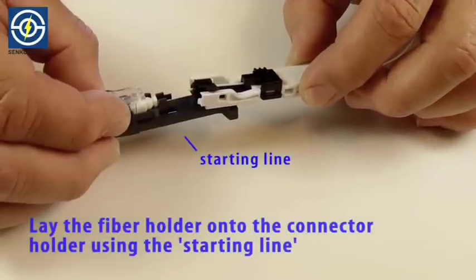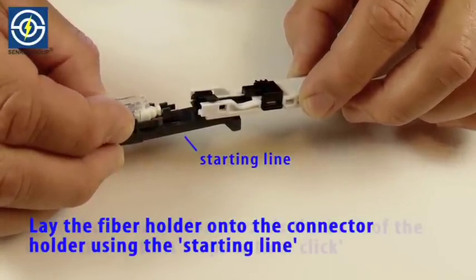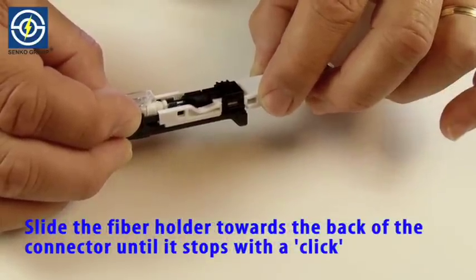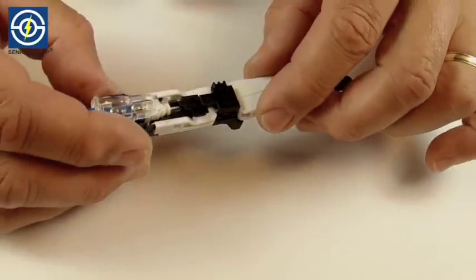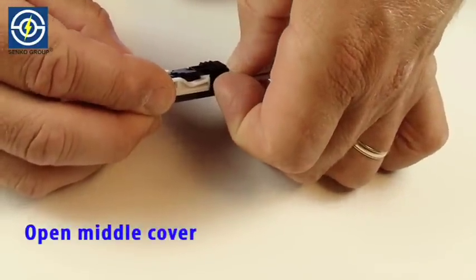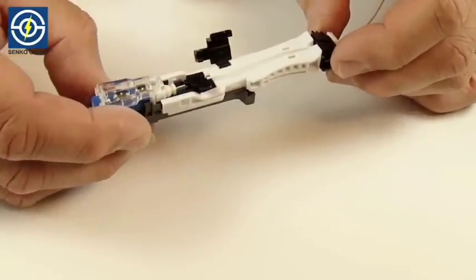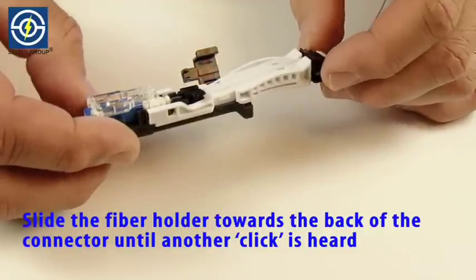Lay the fiber holder onto the connector holder using the starting line. Slide the fiber holder towards the back of the connector until it stops with a click. Open middle cover. Again slide the fiber holder toward the back of the connector until another click is heard.